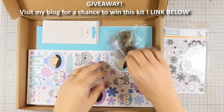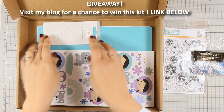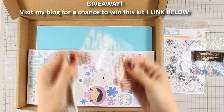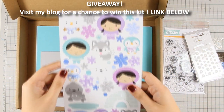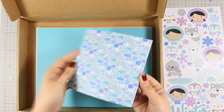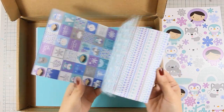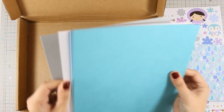You will find this stamp set, as well as all those little snowflakes. These are sparkling enamel dots by Doodlebug and they are called Really White Sprinkles. There is a piece full of stickers and I just love how cute they are. Of course there are 6x6 pattern papers, and as always there is cardstock.